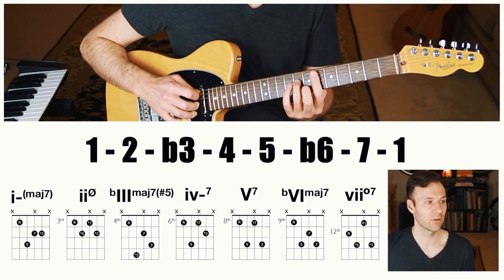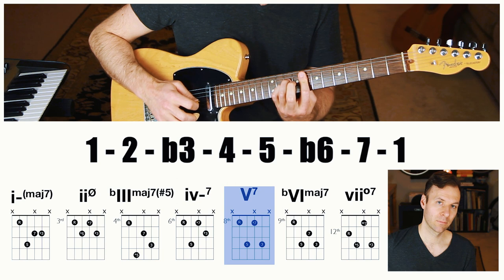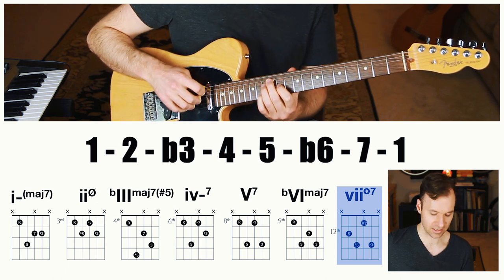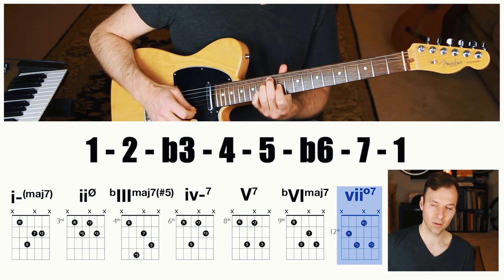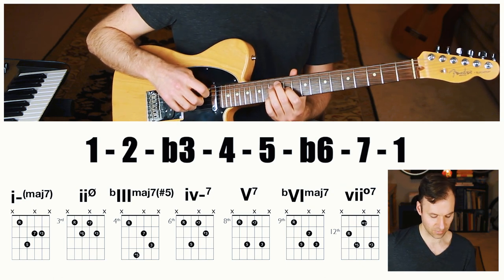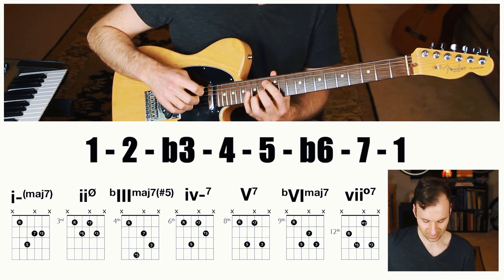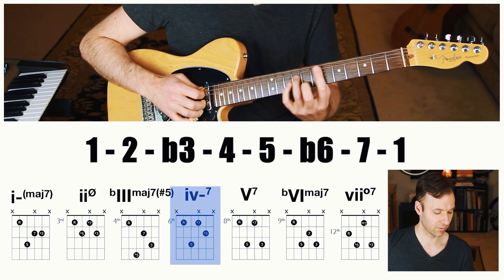The four chord is minor seven because 4, 6, 1, 3 doesn't touch the seven — normal minor seven. The five chord is dominant seven. The sixth chord is flat six major seven. The seventh chord is fully diminished seven — that's where that chord comes from. If you have a diminished seven chord and wonder what to play over it, it's the seventh chord of harmonic minor, so you could play the harmonic minor scale it's pointing to.